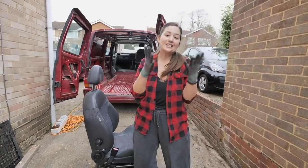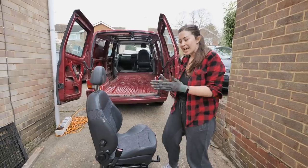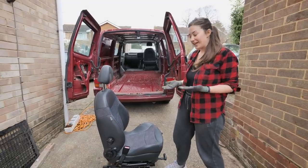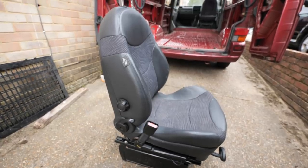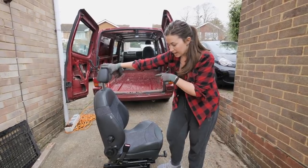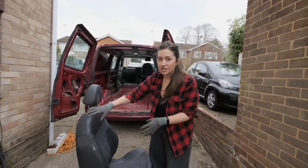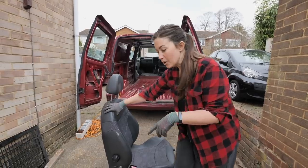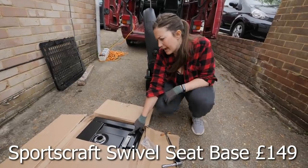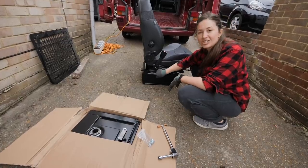Swivel seats obviously aren't an essential part of a camper van build, but we think they'll open up a lot more space inside and make it more open plan. We wanted walk-through space to get from the front to the back easily. We found these seats on Gumtree — they're mini seats already mounted on a T4 base, so they should slot straight into our van. Always check before buying secondhand seats that the holes will line up. We bought a swivel base from Just Campers for about £150, which gets sandwiched in between the base and the seat.